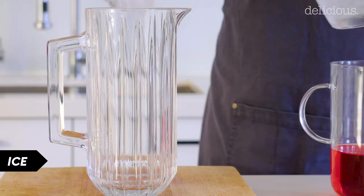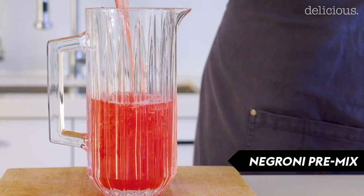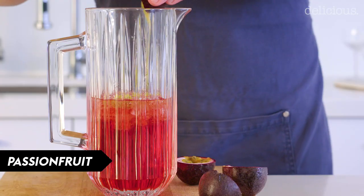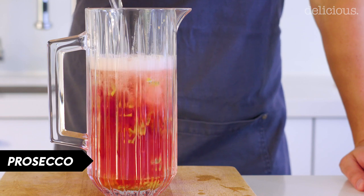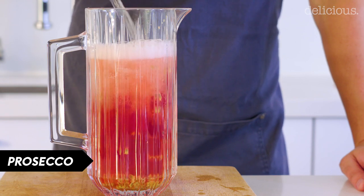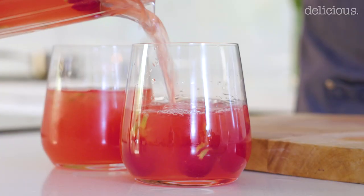So for the punch version, first in with some ice, then the Negroni pre-mix, some passion fruit, some raspberries, and then topping it off with some sparkling wine — I'm using some Prosecco. And then just give it a stir. And then we're ready to pour.